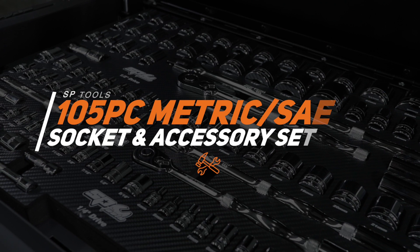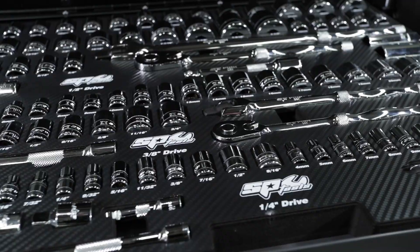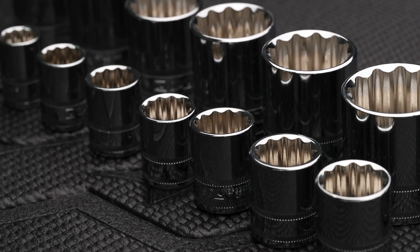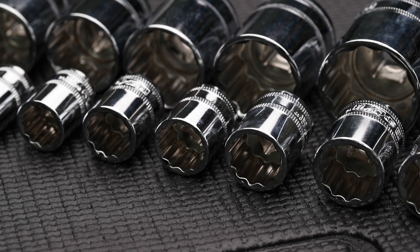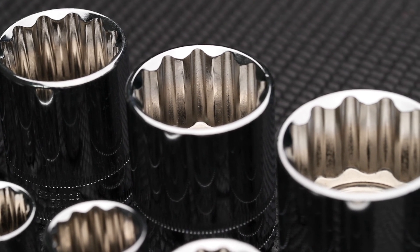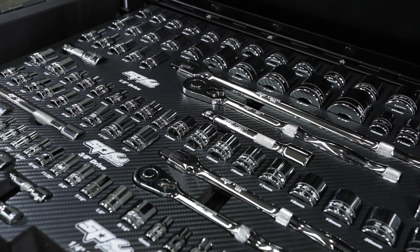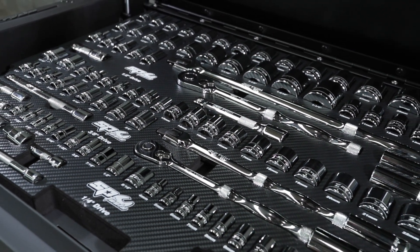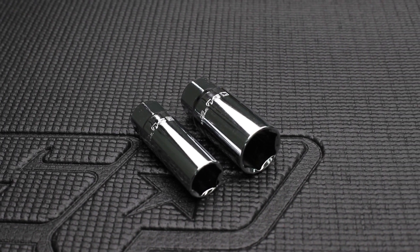EspyTools' 105-piece metric and SAE socket and accessory set in EVA foam. This kit includes quarter drive metric and SAE sockets 4-14mm and 3/16th to 9/16th. 3/8th drive metric and SAE sockets 6-22mm and quarter to 7/8th. A 3/8th and half inch drive spark plug socket in 5/8th and 13/16th.